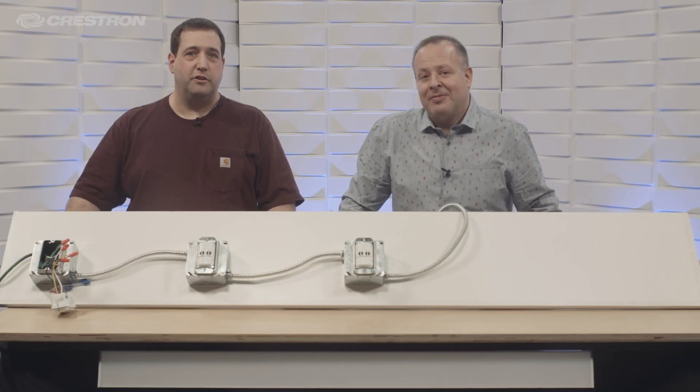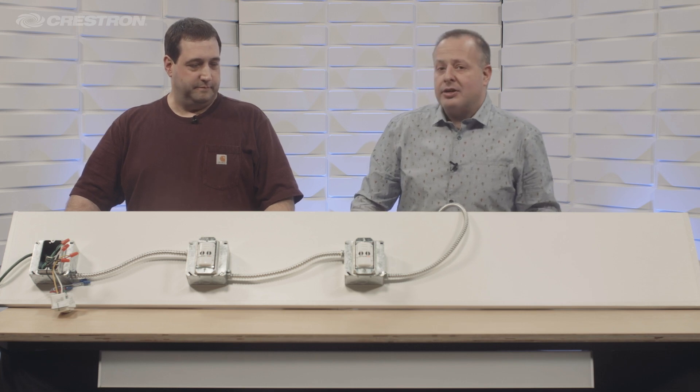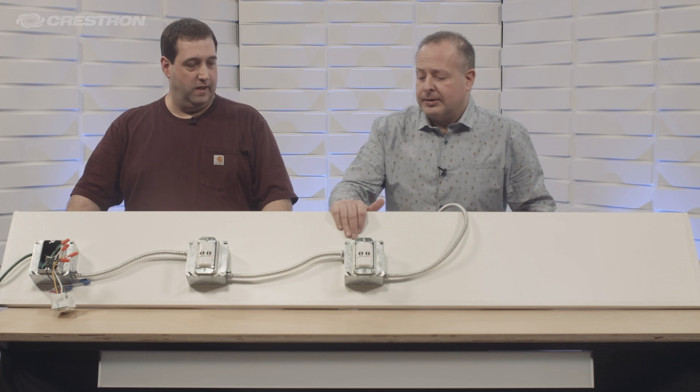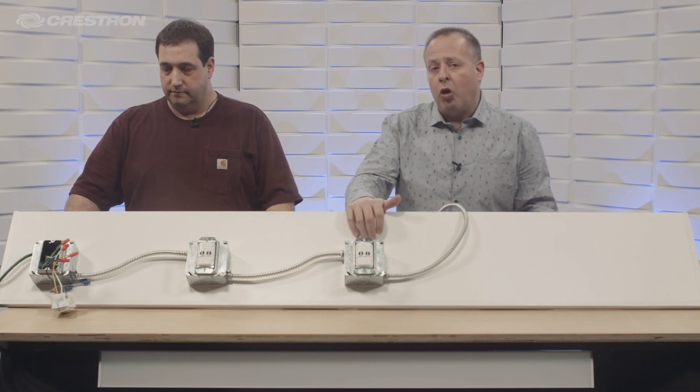Hey, I'm Frank and I'm Chris with Crestron's commercial lighting department. Today we're going to show you a multi-way switching system. This is Steinel — we support the entire Steinel line. What we have here is a zero-to-ten dual tech wall box device.